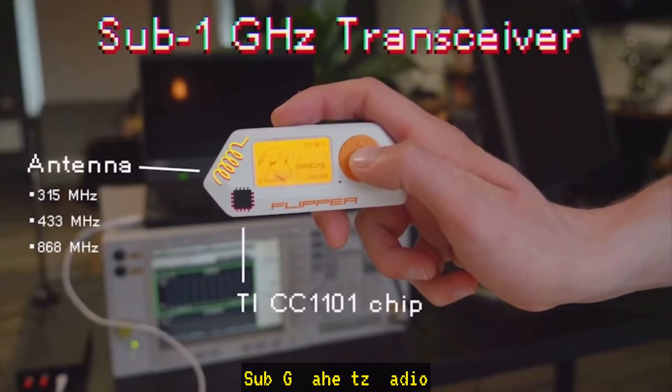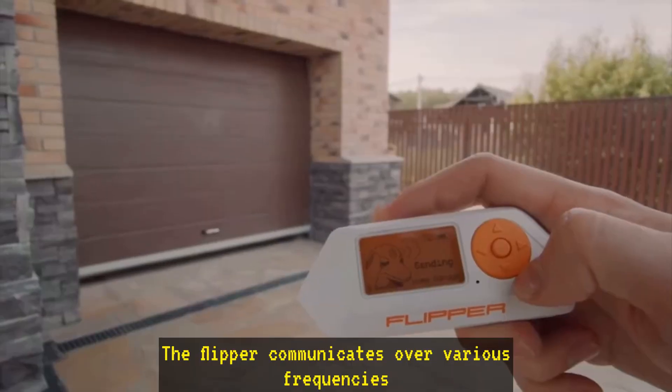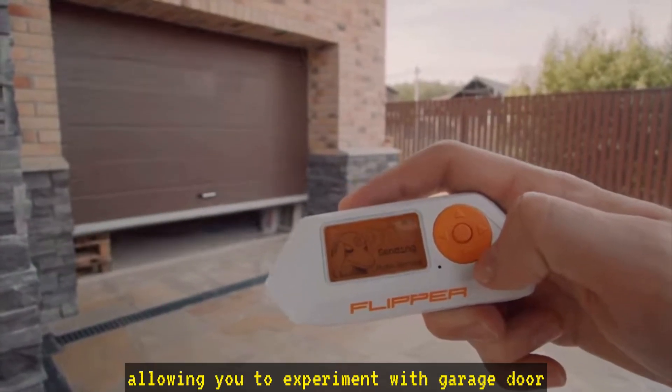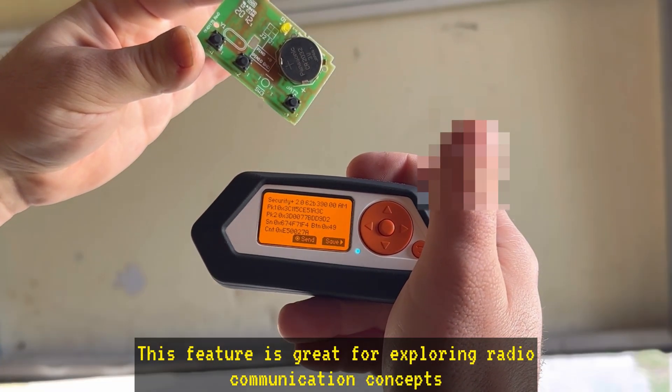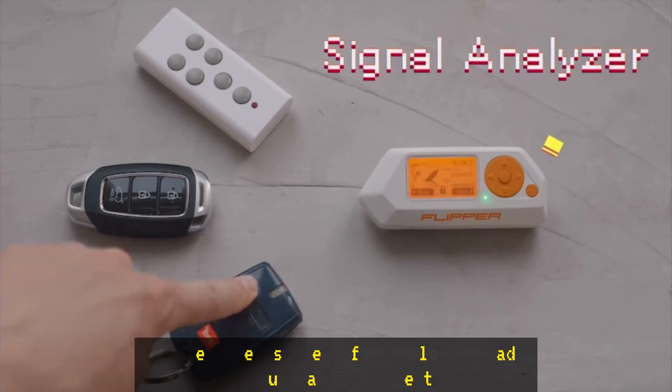Sub-Gigahertz radio. The Flipper communicates over various frequencies, allowing you to experiment with garage door openers, wireless sensors, and other devices. This feature is great for exploring radio communication concepts.